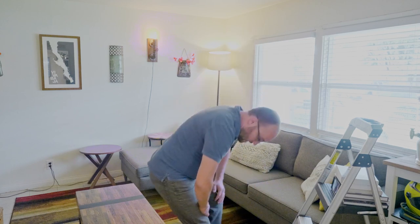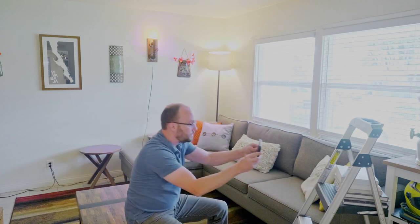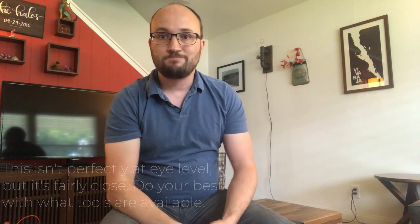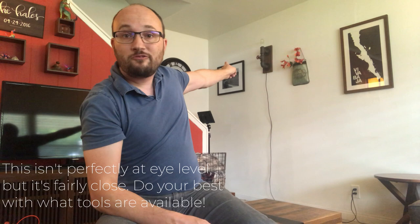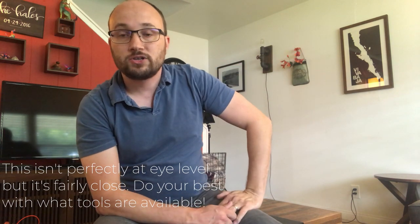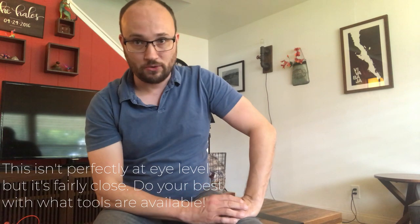One more tip: this is about where the camera should be up and down. Typically speaking, you want your camera basically at eye level. Given that most of us don't have tripods at home, that can be difficult to pull off. What I've done here is I found a step stool that was about the right height, put a big stack of books on it, and leaned the camera up against the books. I've also sat in front of the big window to get that great window light, and I've turned the light off behind me — that wall sconce. Most cell phones can't handle background lights and look cool, so I turned it off.